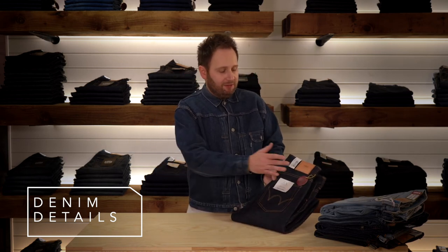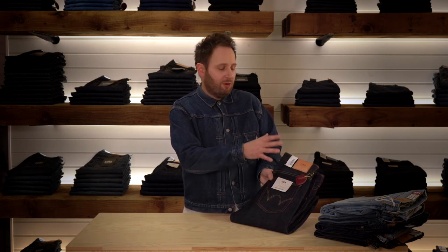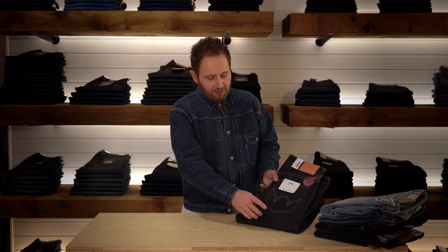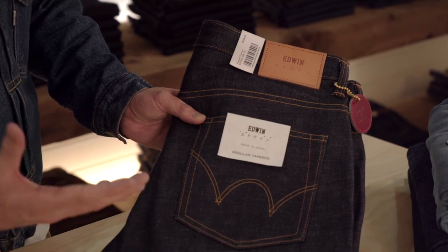When we look at the jean, you'll notice straight away usually a leather patch at the top of the denim. This is known as the twitch patch, and it's just a way of identifying the brand name and a little bit of brand information. As we move down the jean on the back pocket, you'll usually find some sort of stitch design — this is called an arcuate. Each brand will have their own arcuate, and again it's another way of identifying that jean. It's become a signature to that brand.